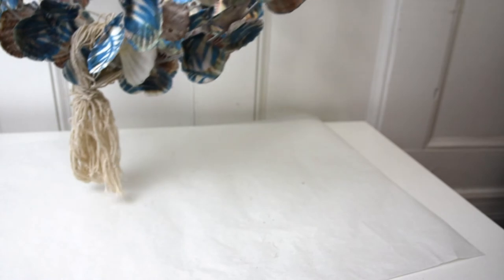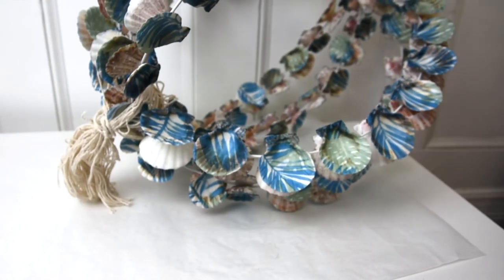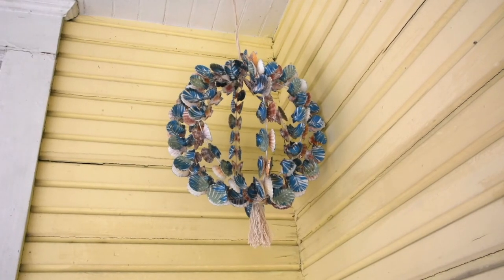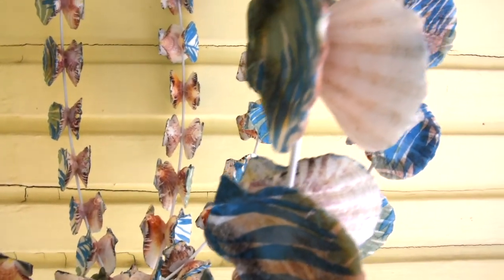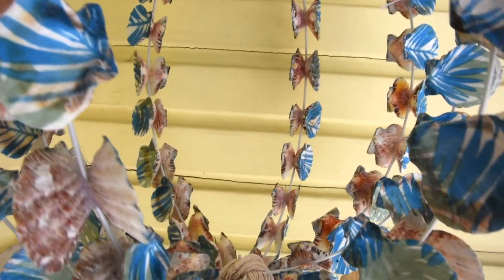I hung my seashell sphere out on my front porch and I am just in love with these colors — the blue and the green with the natural coral pinkish color of the shells. The shape of the shells acts kind of like sails, so the whole sphere spins when a breeze picks up. I cannot wait for a cool summer night to set a no-flame candle in the middle and sit out on my porch with a cool drink.